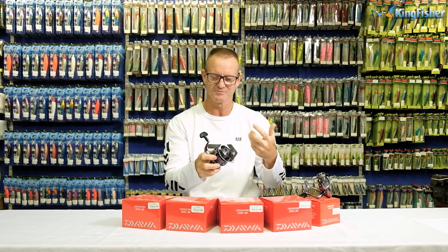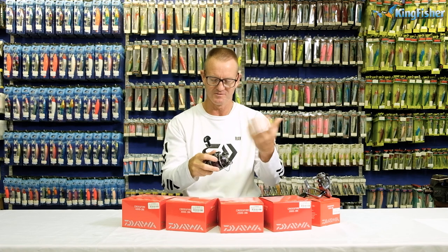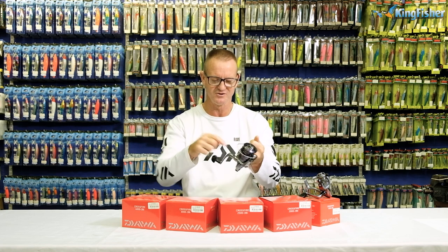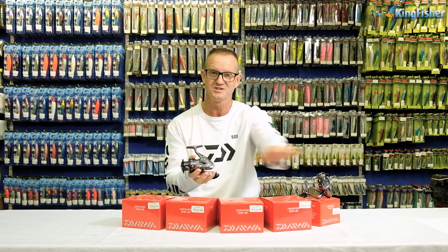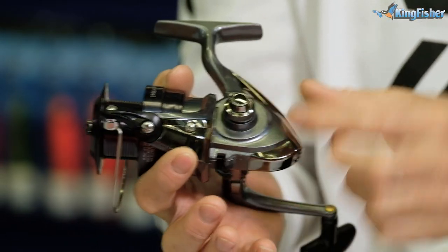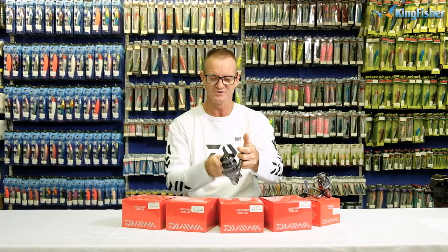The reel has what they call a digi gear system. The digi gear is basically the gearing system they use, which makes the body a lot smaller and more compact. So all of them come with a digi gear system, meaning the body will be very small. It's a graphite body — lightweight and easy to use.